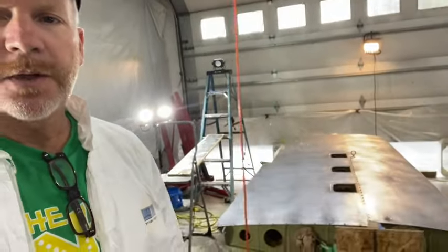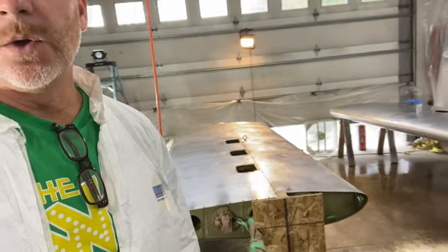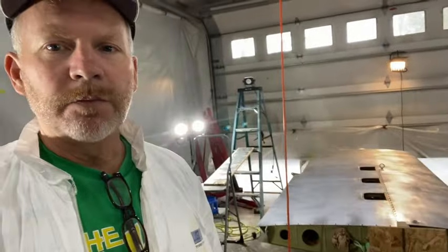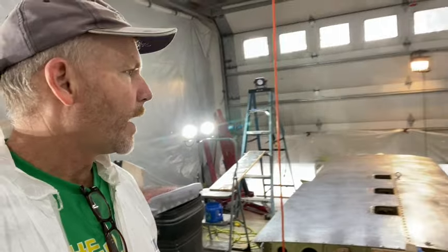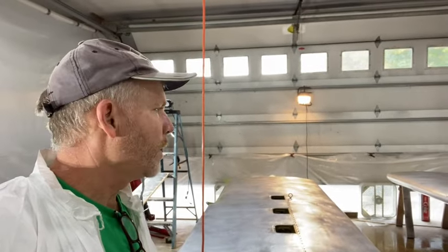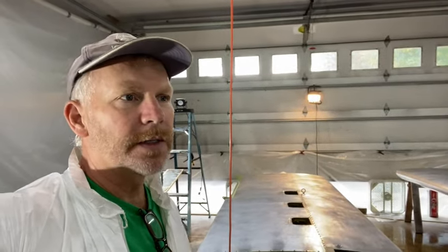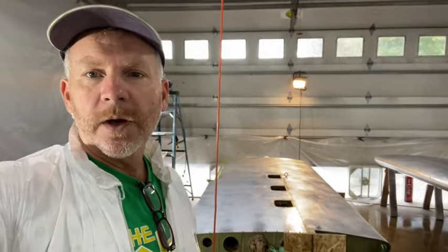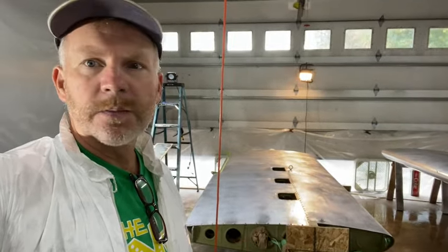Everything is scuffed, everything is wiped clean with wax and grease remover. I've got good etching — both mechanical and chemical — on all surfaces. Everything is laid out. I misted the floor and the walls with a little bit of water to keep the dust down, making sure I didn't get anything on the material. I blew and swept everything out very well beforehand. I'm going to mix up the epoxy primer and start spraying — I'll take some pictures as we go.